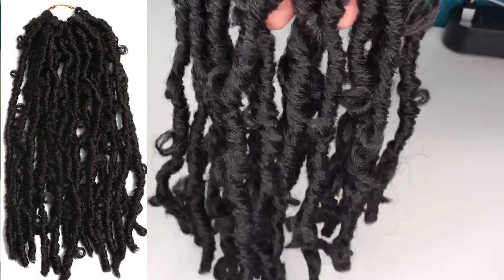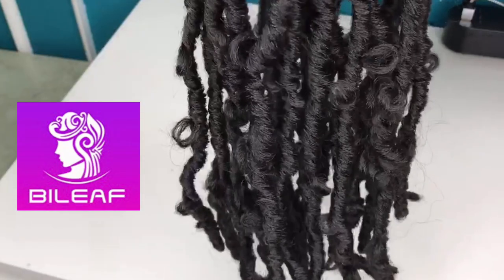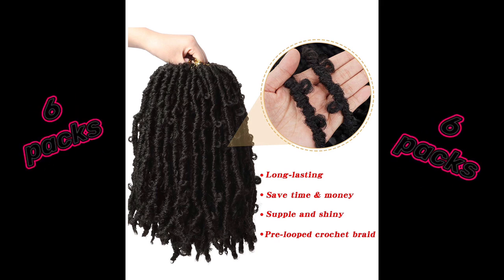Today's video is brought to you by my favorite Amazon vendor, Belief Hair. They sent over their new super lightweight butterfly locks. These handmade locks are 12 inches long and come with six packs of hair in each order. I ended up only using five packs on my model today, so six was more than enough for one head.